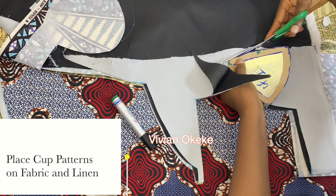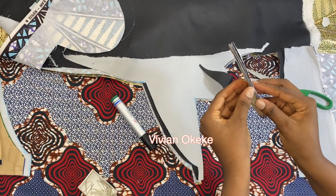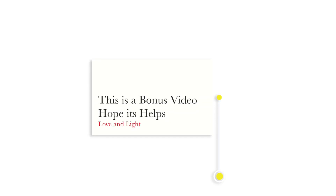This is just a bonus video — I just wanted you to see a very detailed way of how I cut out my pattern pieces without making any of those other videos longer. Thank you for watching. Repeat the steps for the other cup pattern, and I'll see you on the sewing version. Don't forget to like, share, and subscribe. I hope this video helps — love and light to you wherever you are, bye for now!